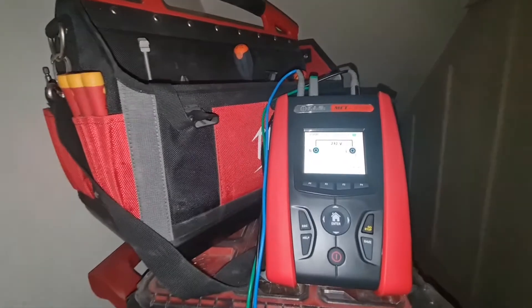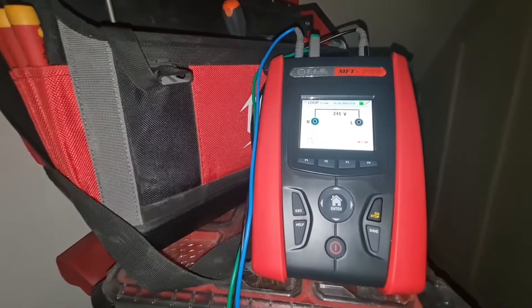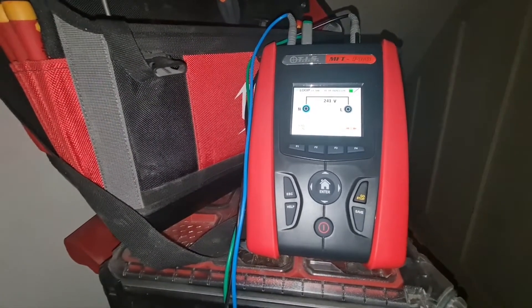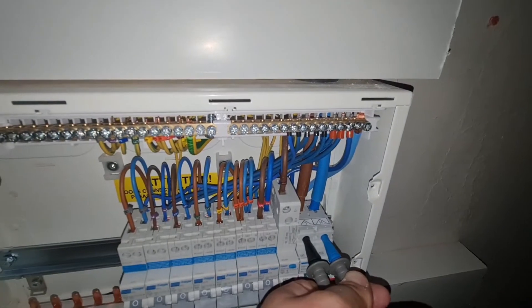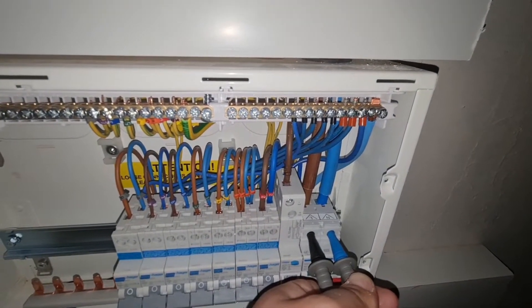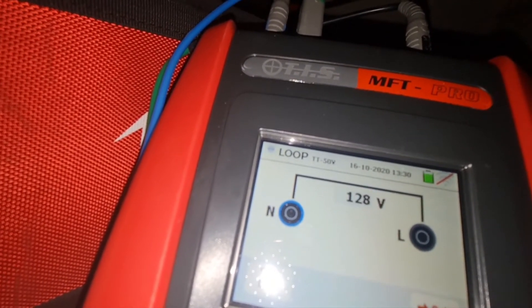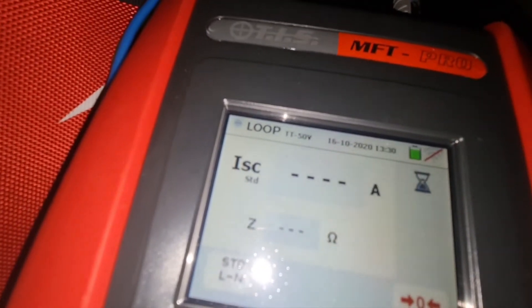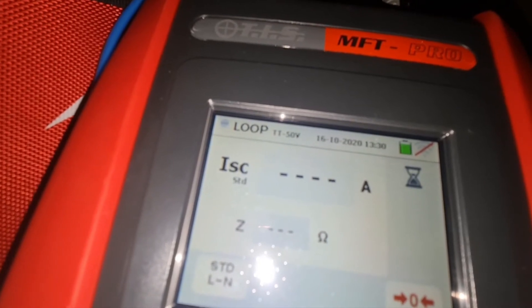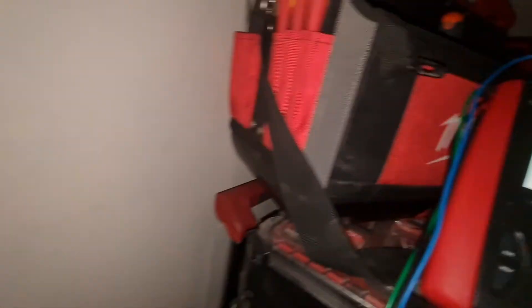I thought I'd drop on and do a PSC, PFC and ZE measurement with this TIS MFT Pro - it's a new one for us, we've got it for the EV charging testing. You can see here we've got power on and we're testing across the live and neutral - line and neutral first. I hold the test button down, make sure the probes are on, and there we go: 0.16 ohms between line and neutral, and 1.44k.